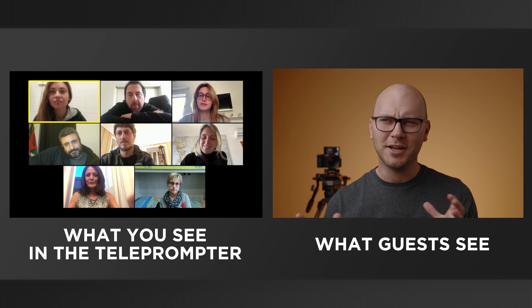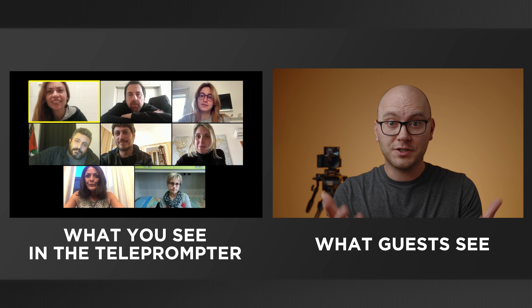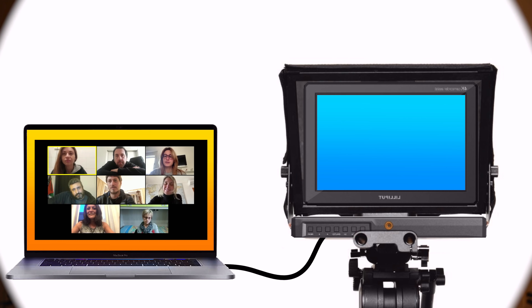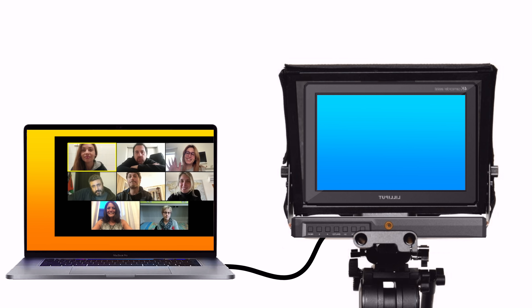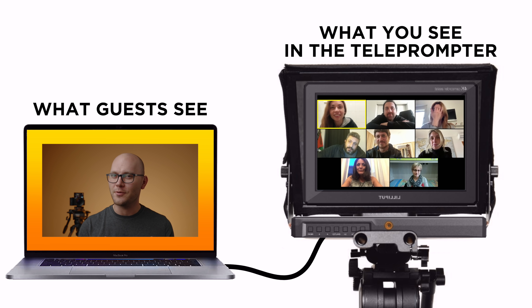Another great use for this setup is video meetings or live streaming where you have several guests and you want to look at your guests, make eye contact with them, but also have your camera and your eyes looking directly into the camera lens. This setup would work beautifully for that. I'm going to be in a future video going into a really interesting, complex use case for this setup — something like this on steroids. You could connect this monitor to a laptop, drag the window of your guests onto this monitor, and you'd be able to look at your guests while also looking into the camera. Stay tuned for that.